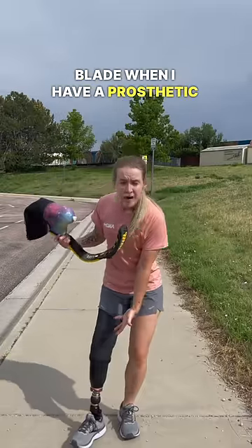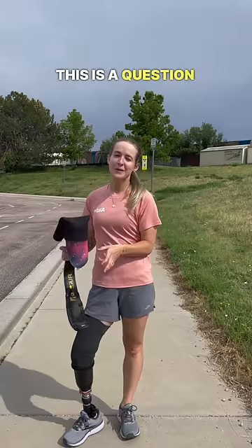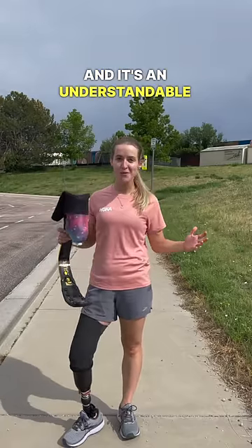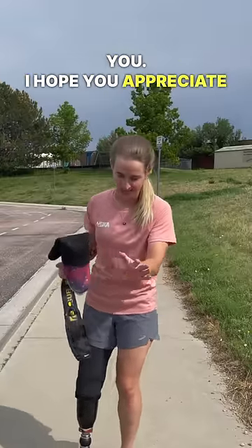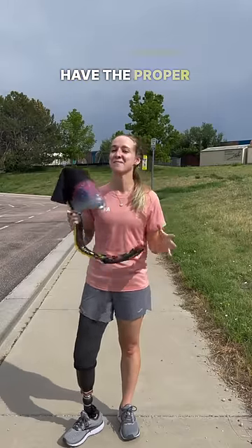Why would I need a running blade when I have a prosthetic that works perfectly well? This is a question I get a lot and it's an understandable one, so I'm going to demonstrate live. I'm sacrificing my body for you. I hope you appreciate why it is so necessary to have the proper equipment to run.